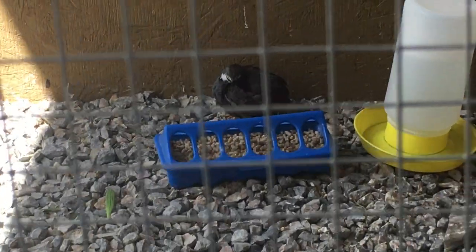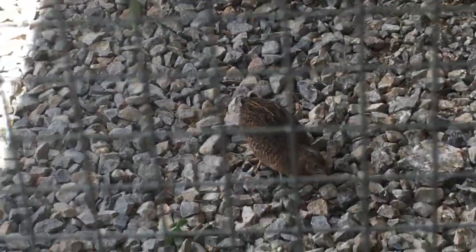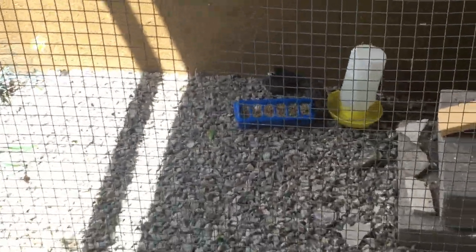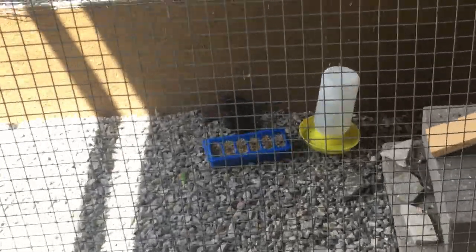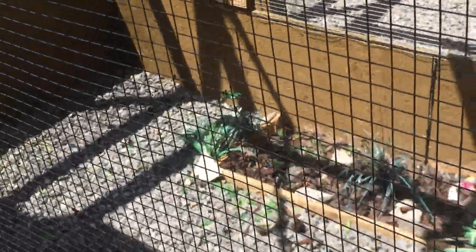They're not aggressive towards other birds, really fun to have. So in this cage — I can zoom out a little bit — I have three hens and one male. So that's my male there, preening himself, and that's a female, and then I have a gray hen over here.